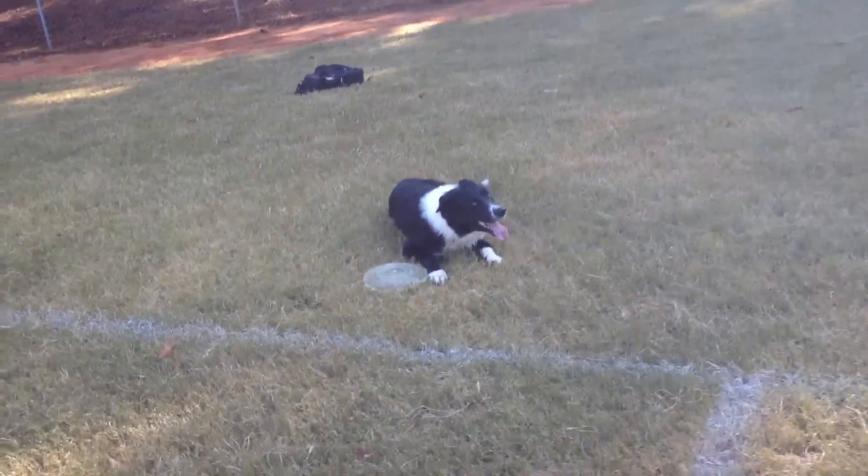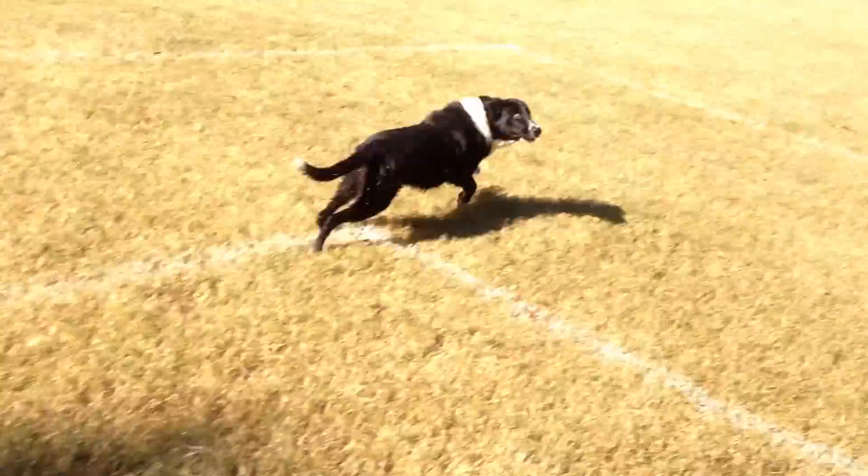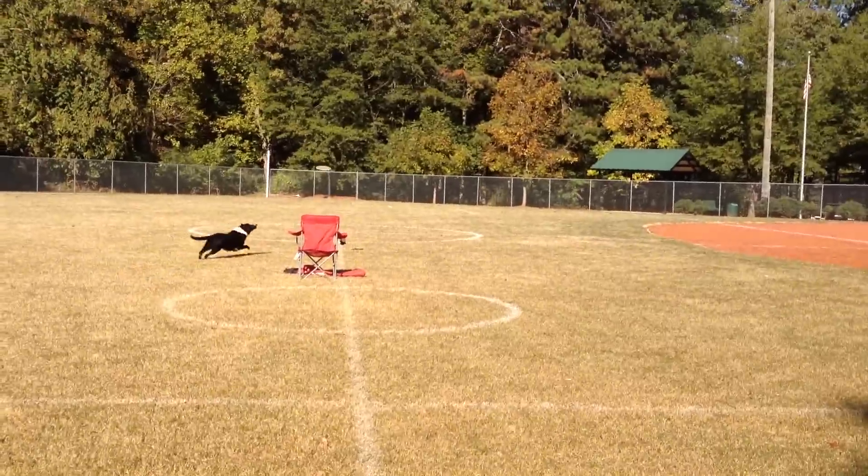It's just a matter of — okay Alpha, I'm going to throw your Frisbee. Hold on. Here we go. Ready? Come around. And go. Probably should have moved that chair.